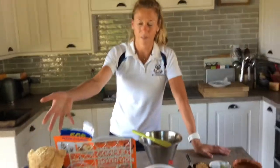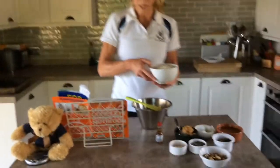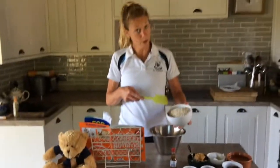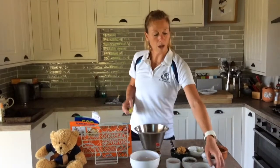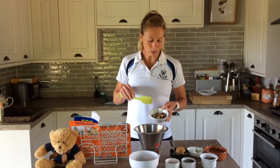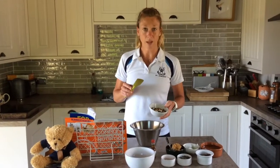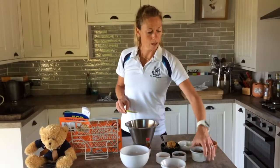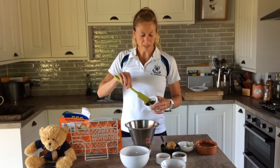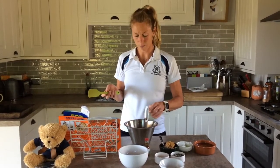Let's get going — we have our little friend here to help. We need quite a lot of oats: 300 grams, already measured out. Put them into your mixing bowl. I've used hazelnuts, cashew nuts, almonds, and a few walnuts — you can use whatever nuts you like. Chop them up and add them in. Again, I've used a mix of raisins and cranberries; you could use dates, you could use figs, whatever you like.